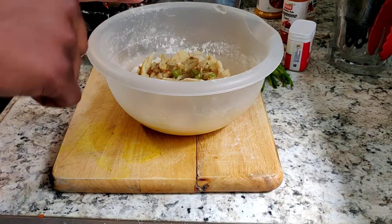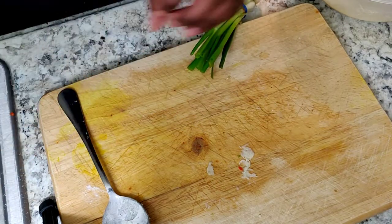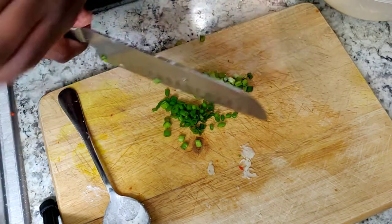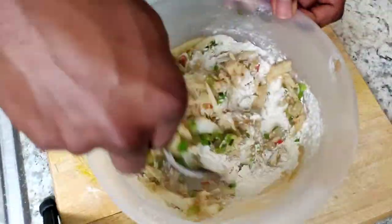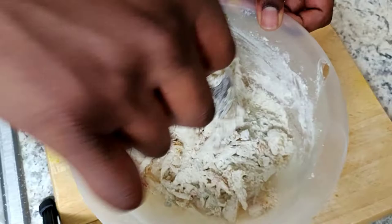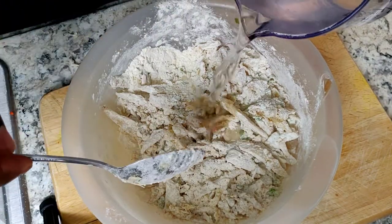Let me switch up the angle so you guys can have a better look at what's going on in this bowl. I'm going to chop up my scallion - chop up those ends real fine - and then go ahead and mix this all up in the flour. Make sure everything is nice and coated. Now we're going to incrementally add some water until we get to a nice almost pancake-like consistency.